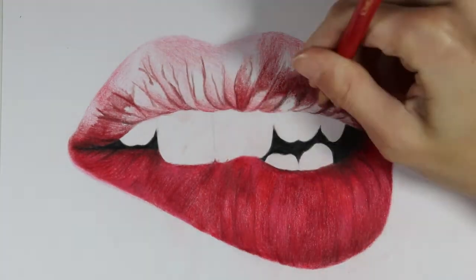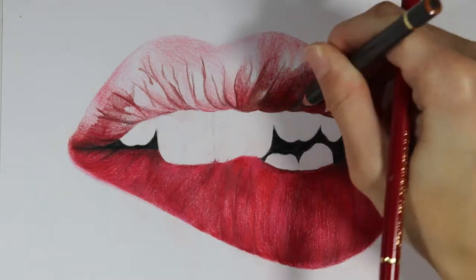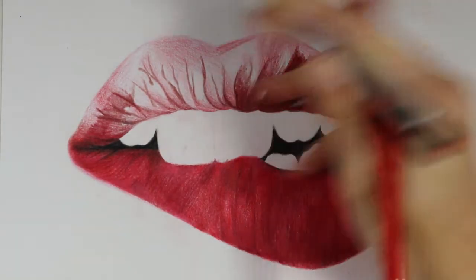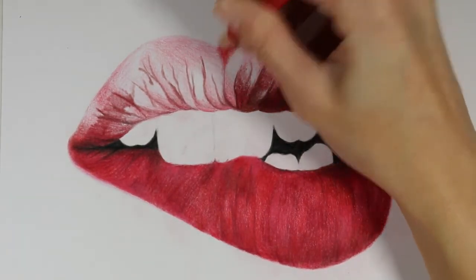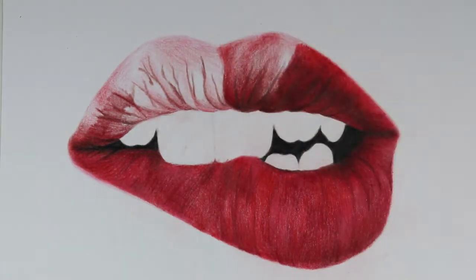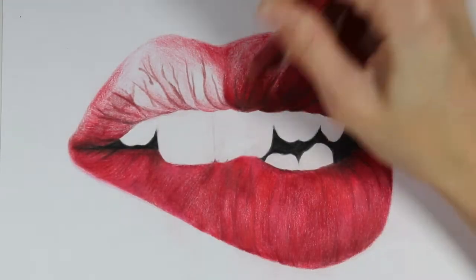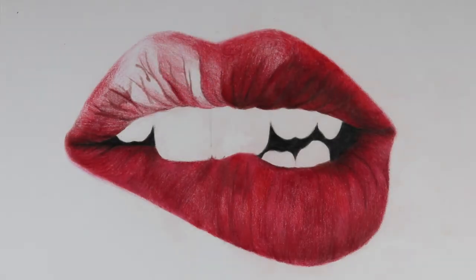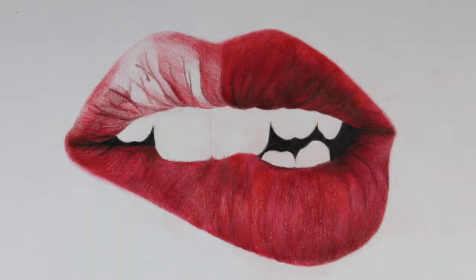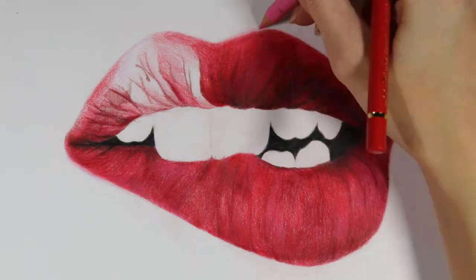Moving to the upper portion of the lip, I realized it's a lot darker in my reference photo than the bottom portion. I went in with a dark reddish brown, the dark red color, and sepia in some areas to create the shadow on the upper lip, while being careful to preserve the creases — I don't want to blend them into the shadow too much. I'm pushing harder with my pencil on parts of the upper lip because they're just so much more intense, and I'm using a lot of scarlet red on the cupid's bow area with a little pinkish red.